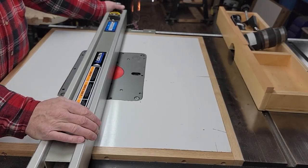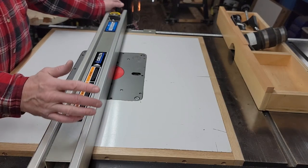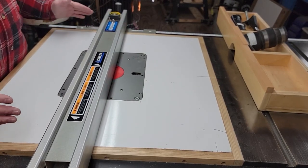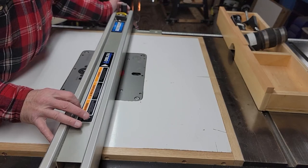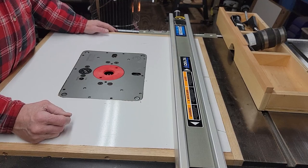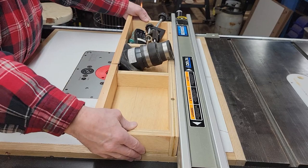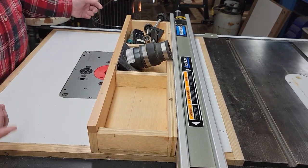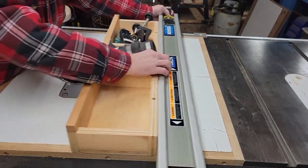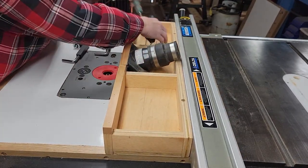At the beginning of all this process was the question of how do I make a fence for the router table? I already have a fence for my table saw and the router table is an extension of the table saw. So it occurs to me, let's use the fence from the table saw. So I make this box and I put it up against the table saw fence and now I have a movable fence for the router.